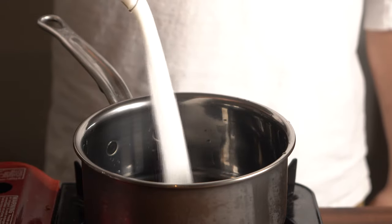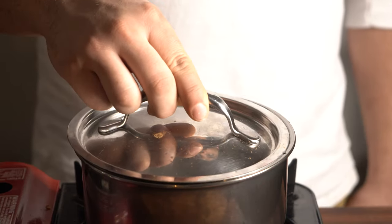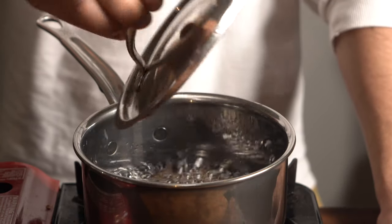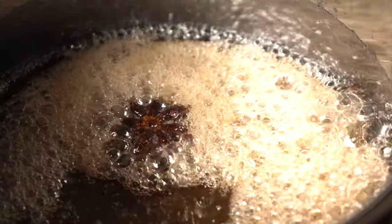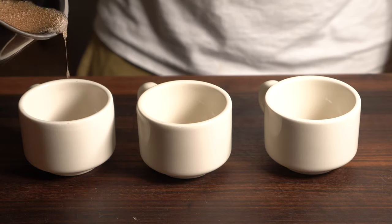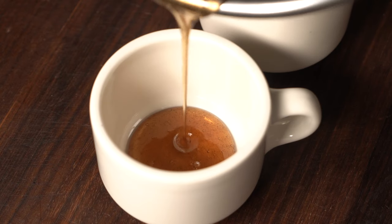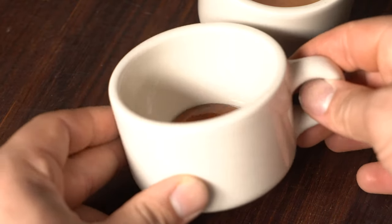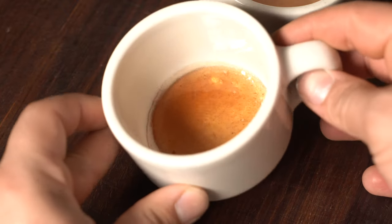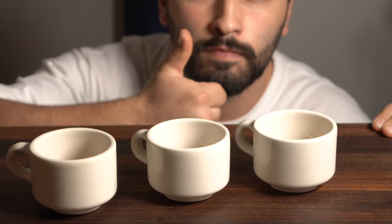Now we're going to do our caramel — just sugar, water, and some Spice Tribe star anise and cinnamon. Throw a cover on just to help with crystallization on the sides of the pan; it washes it off and makes your life easier. I'm going for a nice amber color. In my opinion, the darker the better — it's nice to have some bitter notes with your sweet flan. Pour that into each one and swirl it around to evenly coat the bottom of your vessel. I made a little mistake we're going to fix later on, so carefully inspect everything and make sure it's ready to go.